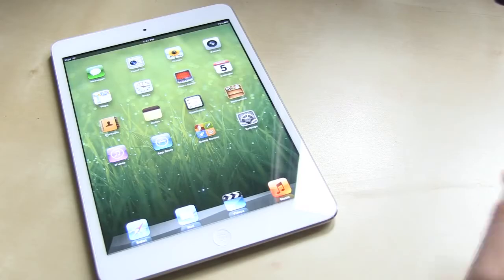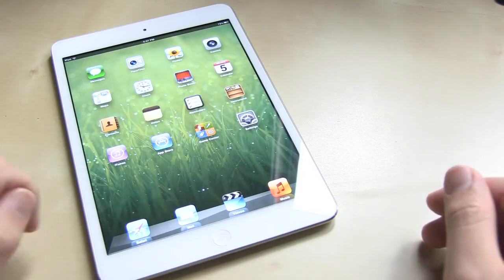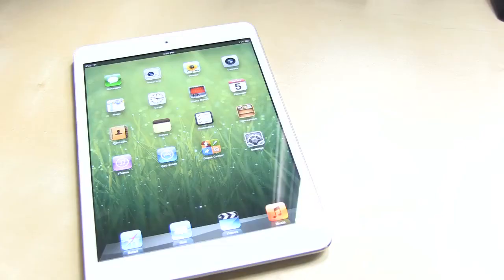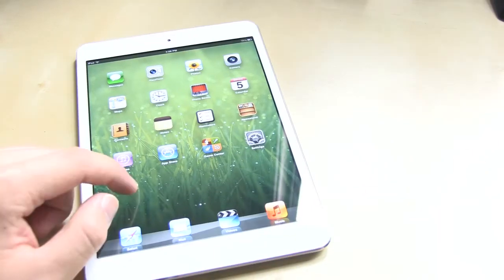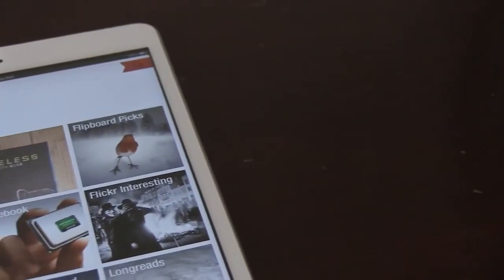There are stereo speakers on this one, which makes it the first iPad to receive that upgrade. There's a lightning connector as well — they're really pushing that connector. The iPad 4 was rushed to update the connector across all iOS products. This is running the exact same hardware as the iPad 2, so that means an A5 chip, 512MB of RAM — the usual stuff, dual core.